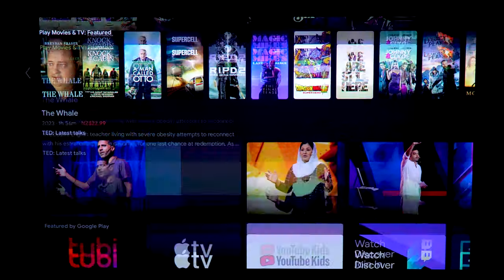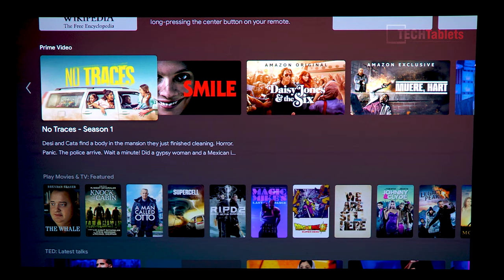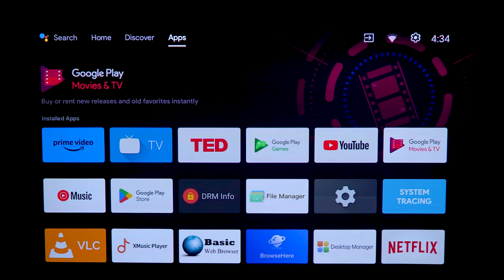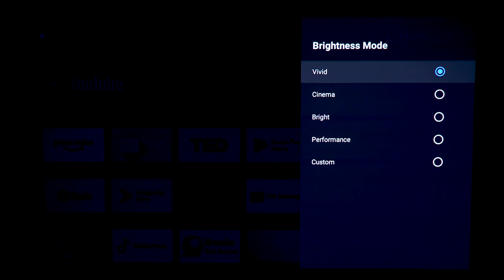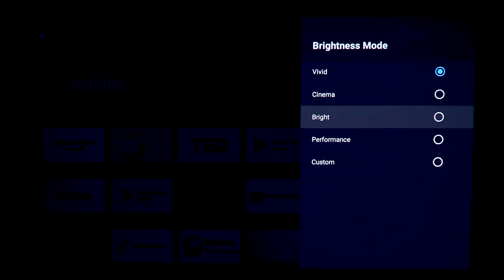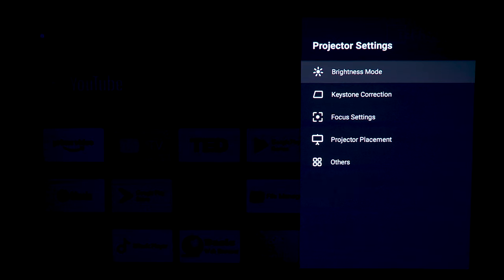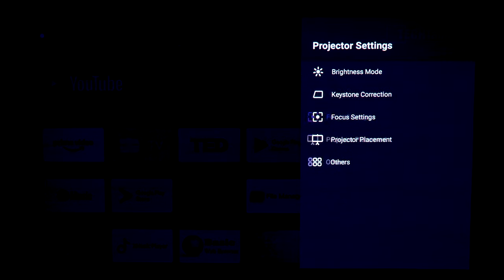Once it first starts up it loads all those images, but the performance is excellent — no major slowdowns. It has 2GB of RAM, a quad-core processor, and 16GB of storage, which is pretty standard for Android TV. In the settings you'll find brightness modes — really more like color modes: vivid, cinema, bright, performance, and custom. Performance mode seems aimed at lowering response times for gaming. I keep it on vivid, the default, and you can also use cinema mode. It has D65 color temperature standard — the Hollywood standard — and DCI-P3 color coverage.